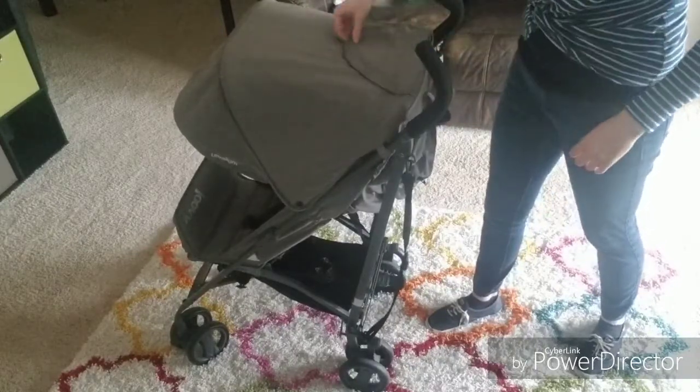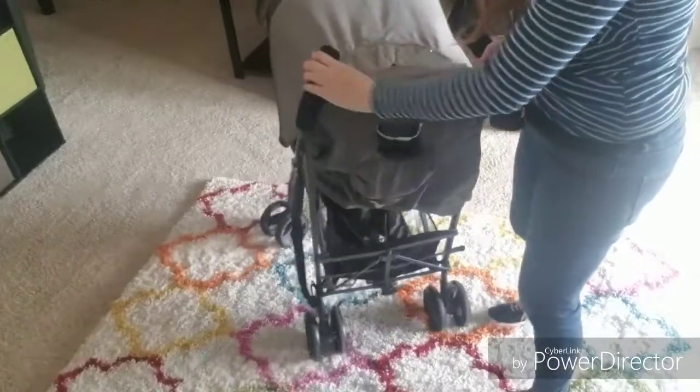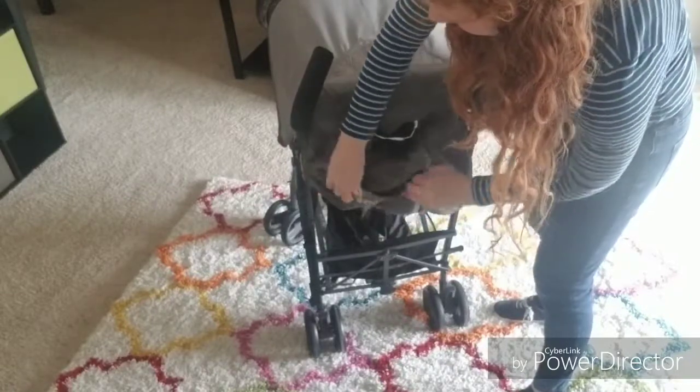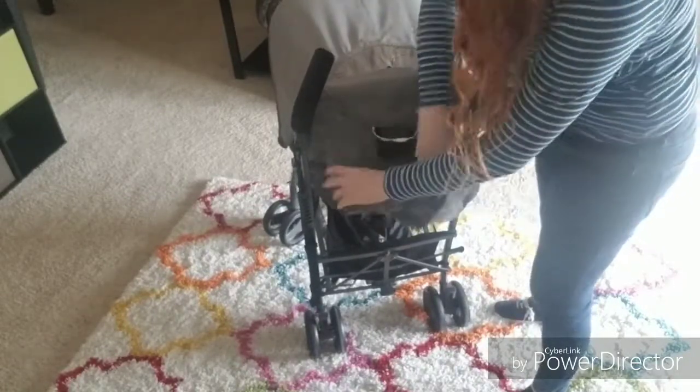It's UV 50 rated and even water resistant. It's also got this great peekaboo window. It does have a velcro closure and a plastic window, so not quite as nice as those upper-end mesh windows, but still adequate. It's also got a great bottle holder in the back as well as this big pocket for your wallet and keys, in addition to that parent cup holder there on the right.